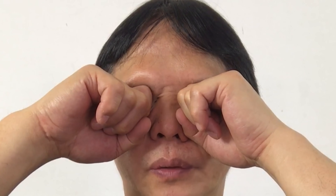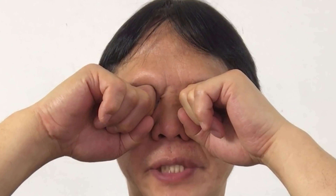One, two, three, four, five, six, seven, eight, nine, ten. Hold it for five more seconds. Five, four, three, two, one. And gently release your hand from the eyes and open your eyes. Massage your palm together for 10 more seconds.